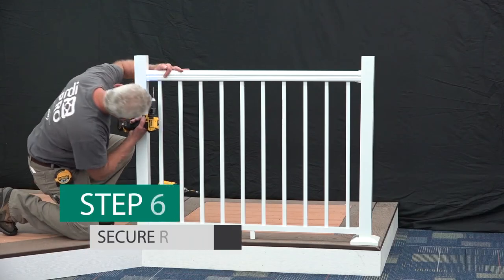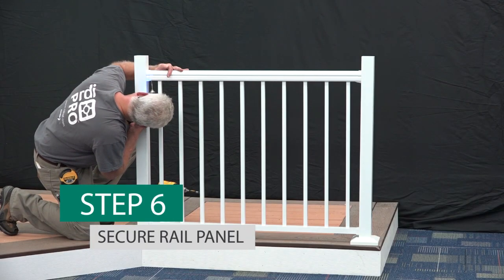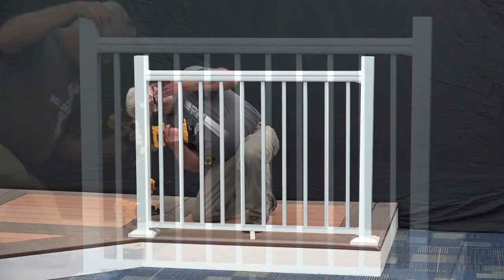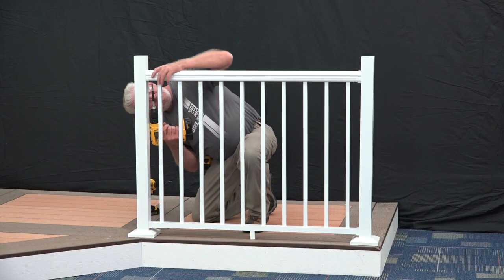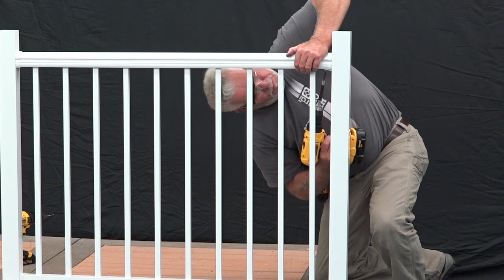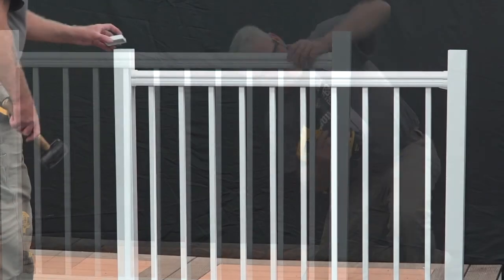Using the holes in the bracket as a guide, pre-drill two 1⅛ inch holes from under the bottom of the rail panel up through the top rail. Next, drive two 1½ inch screws up through the holes, locking the bracket, panel, and top rail together — being careful not to drill through the top of the top rail.